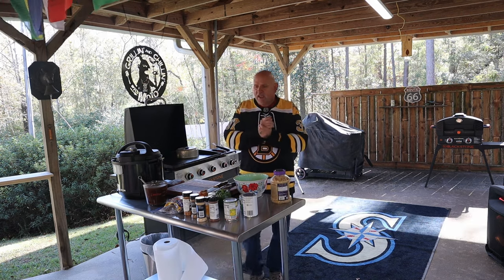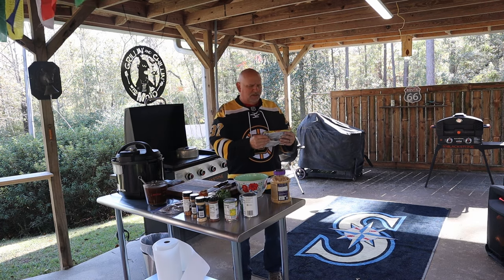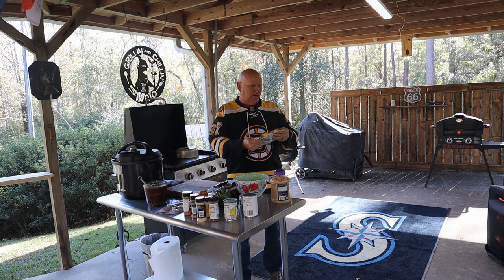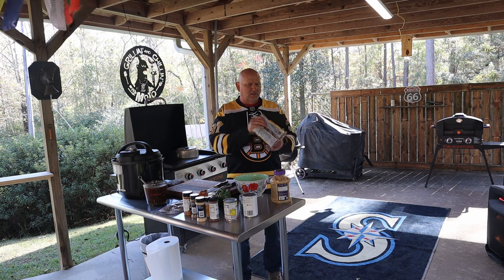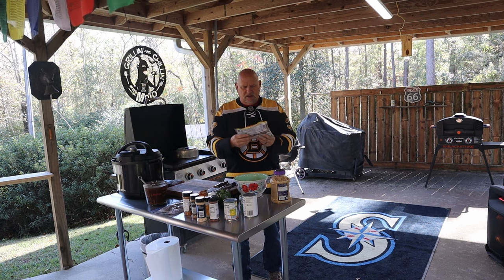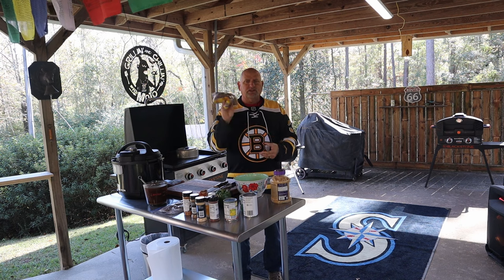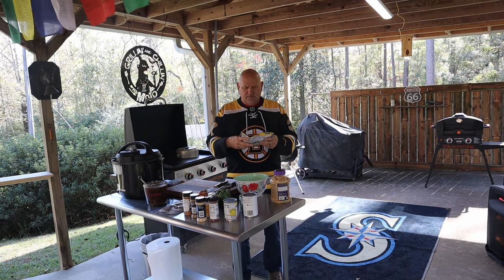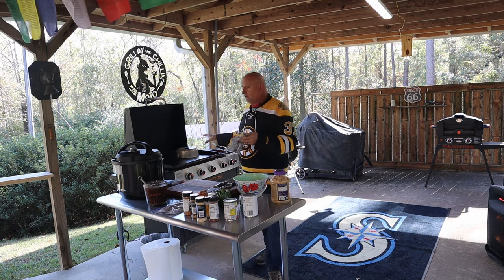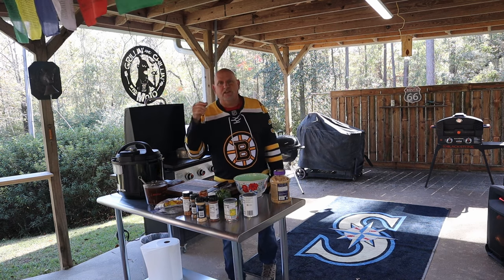So what are we making? We're going to make some chili. This chili is like a thousand bean chili — I'm not even sure how many beans are in it. It's this bag of chili mix right here, a slow cooker chili mix. The beans aren't even cooked yet, which I prefer. We're going to do it on the Blackstone and in the Instapot. It's going to be amazing.